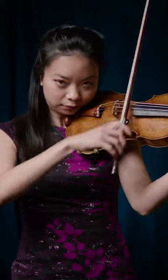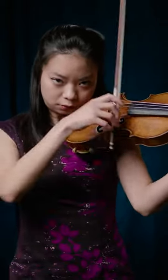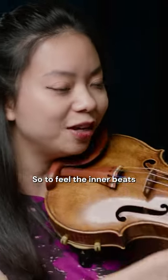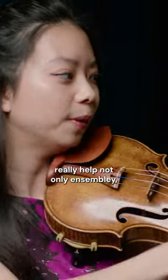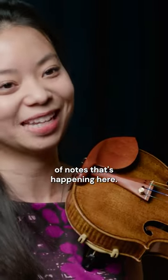Feeling the inner beats between the big beats really helps not only with ensemble, but also so you can hear this roller coaster of notes that's happening here.